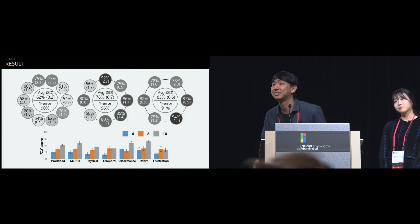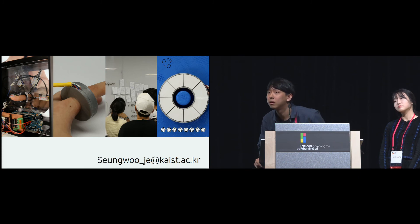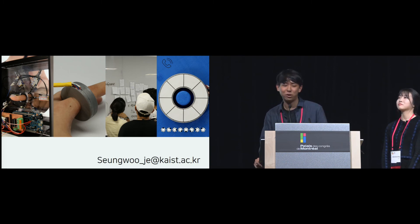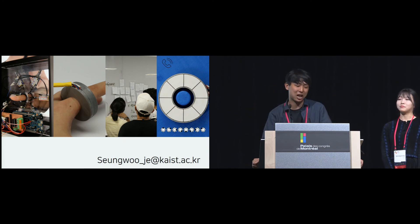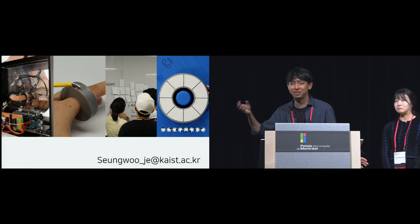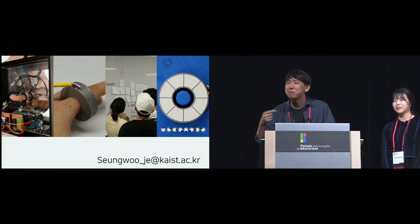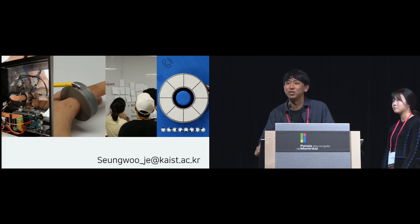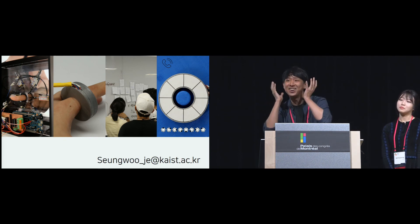Audience question from Jackie, Stanford University: I noticed a shot of a user performing the study wearing earmuffs. What is the reason for that? Response: The earmuffs were used to defend against other confounding effects — for example, when the solenoid moves it may generate sound. We wanted to control for that auditory backhand channel.